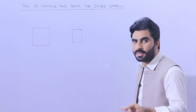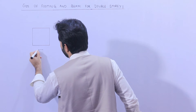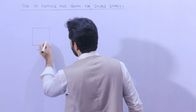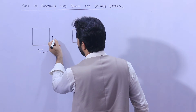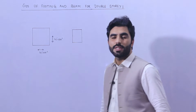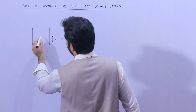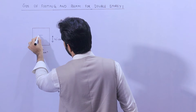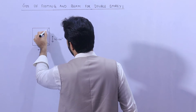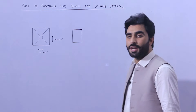For G+1 story, the size of the footing should not be less than 4 feet by 4 feet — that is a square footing of 4 feet zero inches on each side. You can see here inside this footing we have the column.